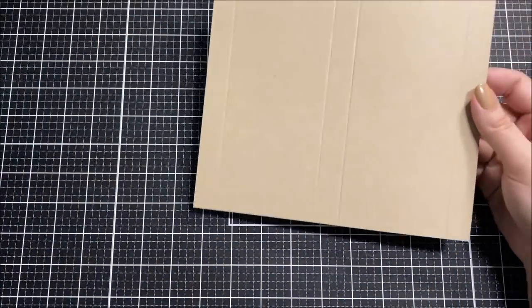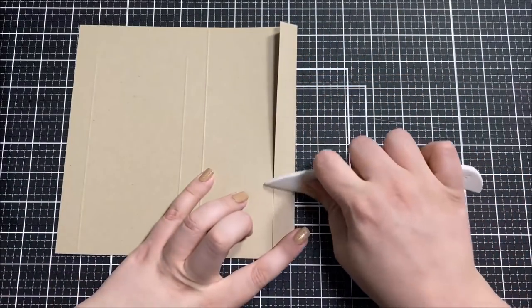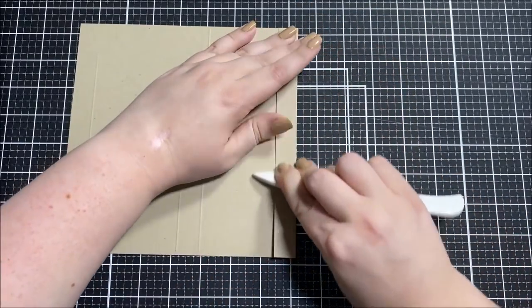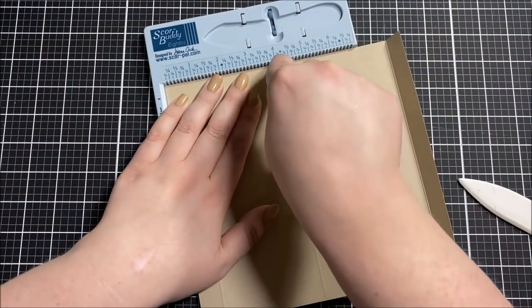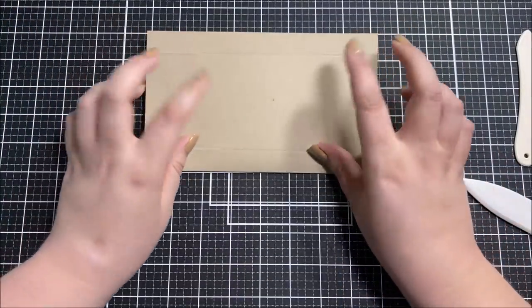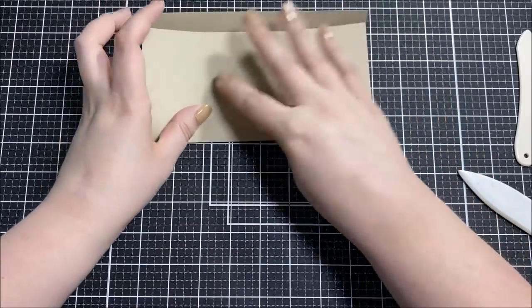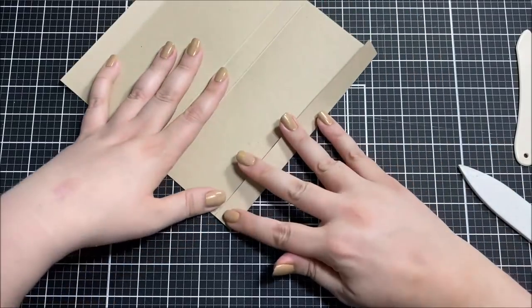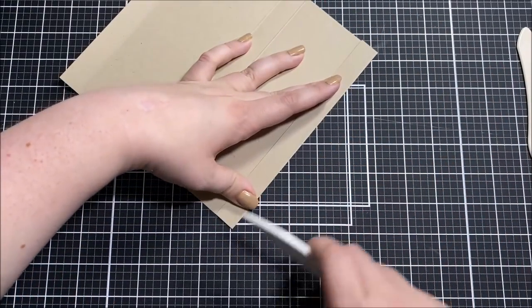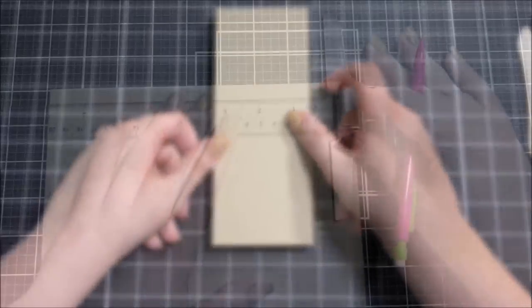I measured around those two chocolate bars to figure out what size paper I needed for my box. It turned out I needed a piece that was eight inches by eight and three-quarters inches. I scored the paper using my Score Buddy at the three-quarter inch mark and the four inch mark, then flipped it around and scored at those same measurements on the opposite side. My Score Buddy is the mini one so this paper was just a little bit too big for it, so I had to flip the paper around to fully score along the eight inches. Once I had all the score marks I used my bone folder and folded each of those scored edges to create the box shape.